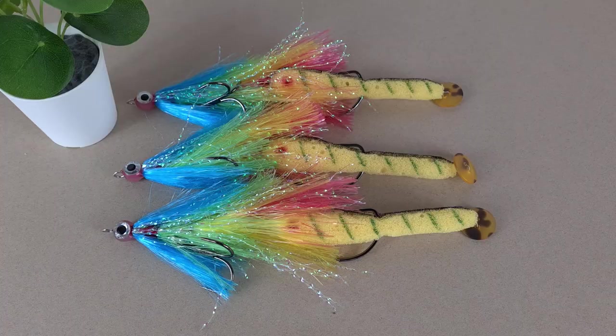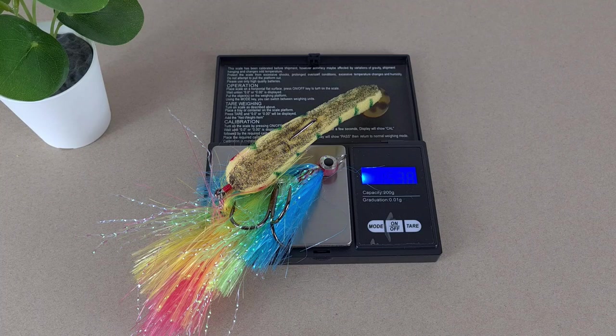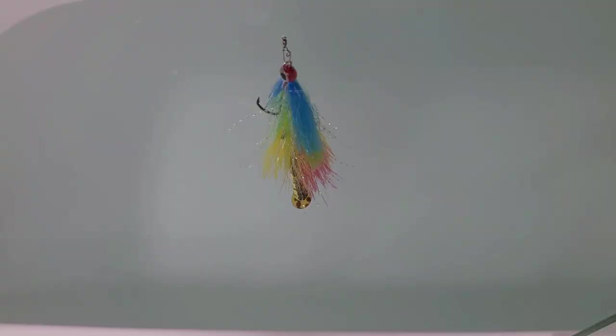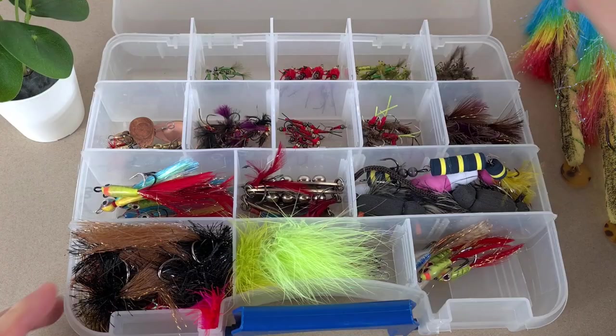The lures are ready. Let's check size and weight. Altogether it's pushing 22.5 to 23 centimeters, and it is weighing 15.4 grams — that is dry. When the spongefish is full of water and the material absorbs water, altogether it might be weighing 20 to 25 grams. It's time for a water test. Let's put them in the box and take them out fishing.